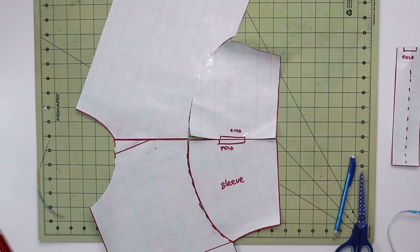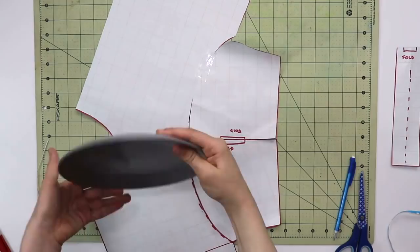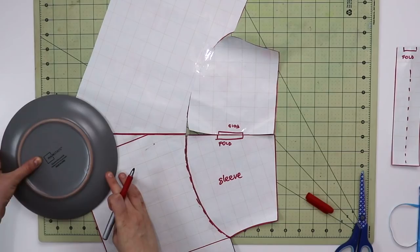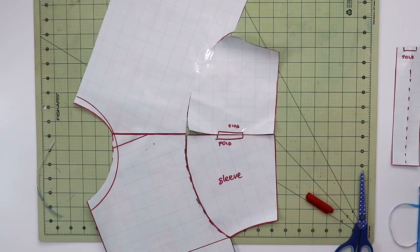Before we move on to creating the raglan sleeves, let's look at the neckline. My neckline is pretty narrow and I'd like it to be a little bigger and rounder to give that sweatshirt feel. I'm not going to use anything fancy — just a plate from my kitchen. Remember not to center the plate on your pattern because your front neckline is always a little deeper and longer than your back neckline. Then grab a sharpie or pencil, trace it, and cut it.